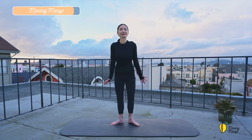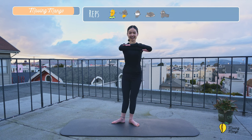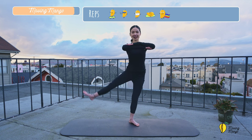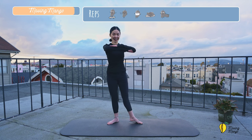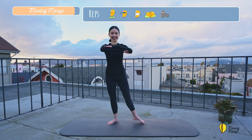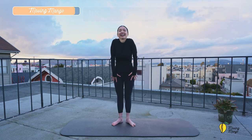And now bring your feet back to the center. Lift your leg to one side. Come back with your ankle flexed. Engage your abs one more time. You're gonna go to the opposite side. Inhale up, exhale down. And last one. And slowly bring your feet back to the center.